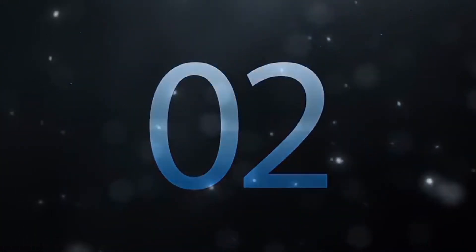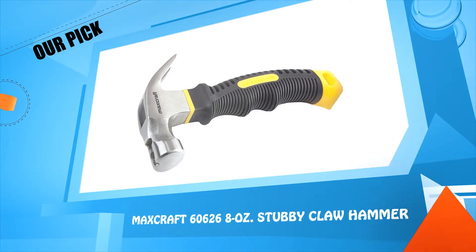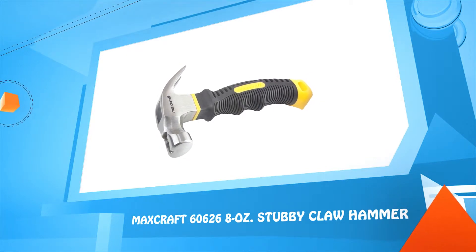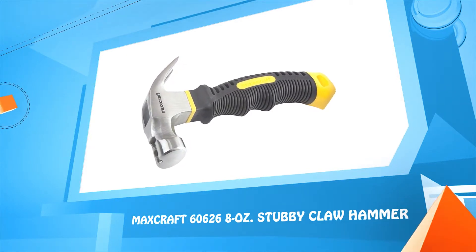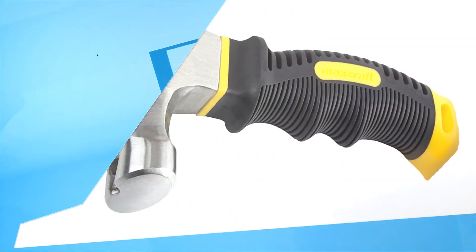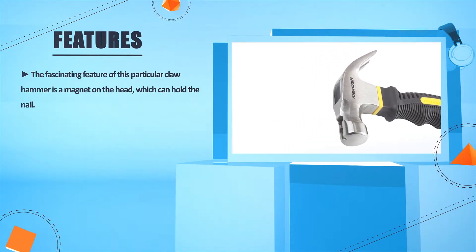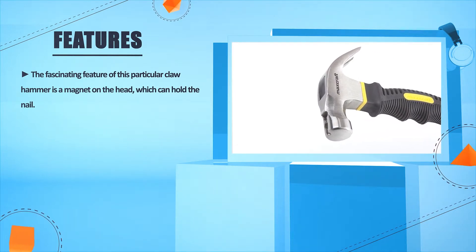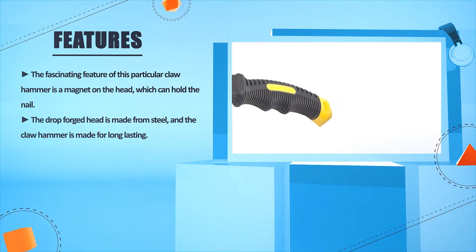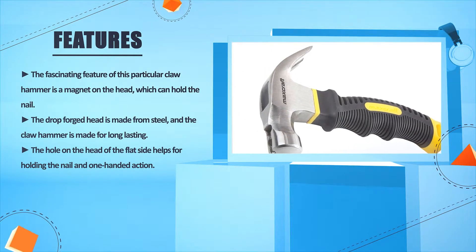Number 2: Mixcraft 60, 62, 68 oz stubby claw hammer. The fascinating feature of this particular claw hammer is a magnet on the head, which can hold the nail. The drop-forged head is made from steel, and the claw hammer is made for long lasting. The hole on the head of the flat side helps for holding the nail and one-handed action.